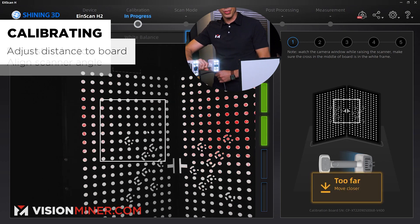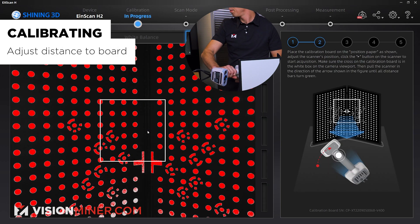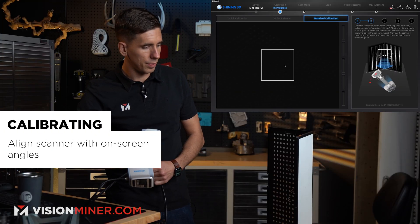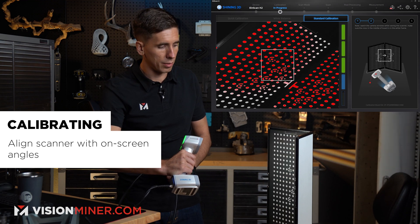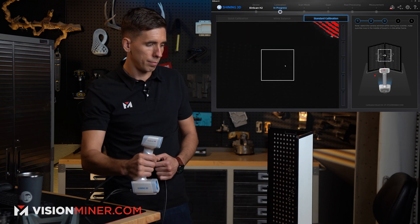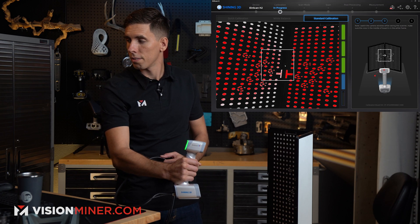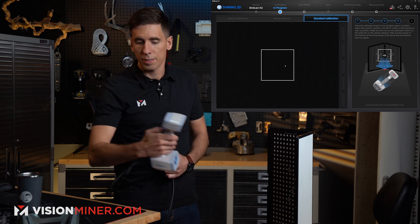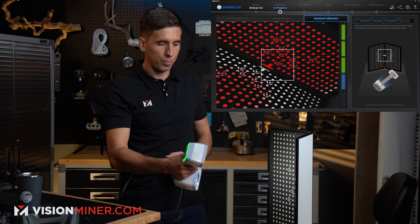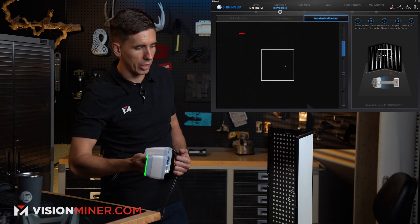It's going to have me get some distances and move toward it. Then I turn it to 45 degrees and hit the button again, do the same thing. Then I put it straight up, hit the button and push in. Then one final position to the other side.